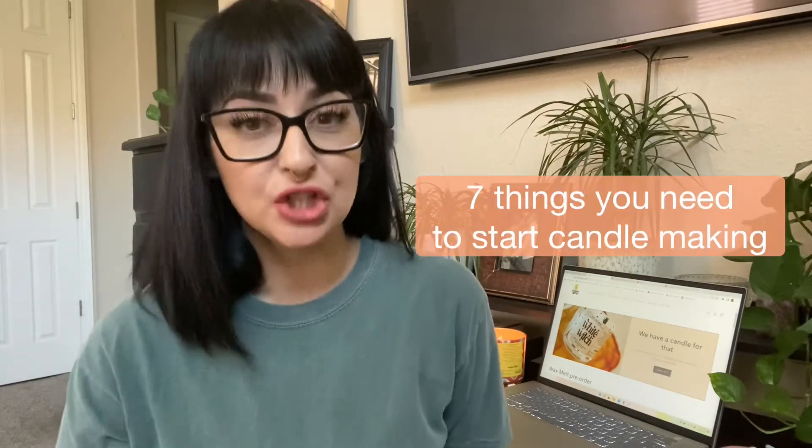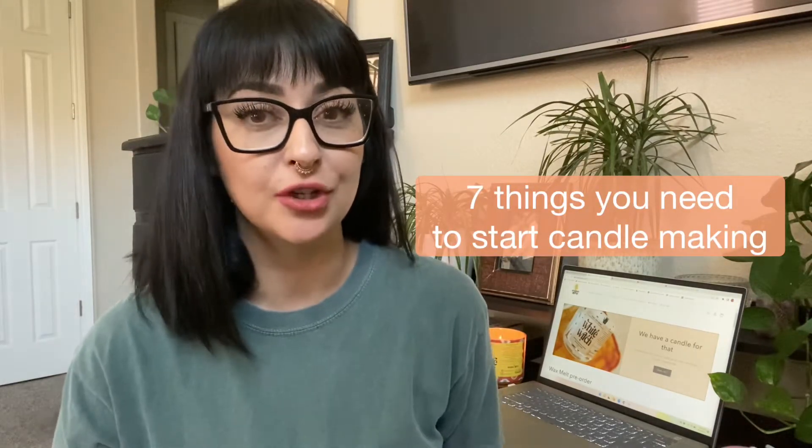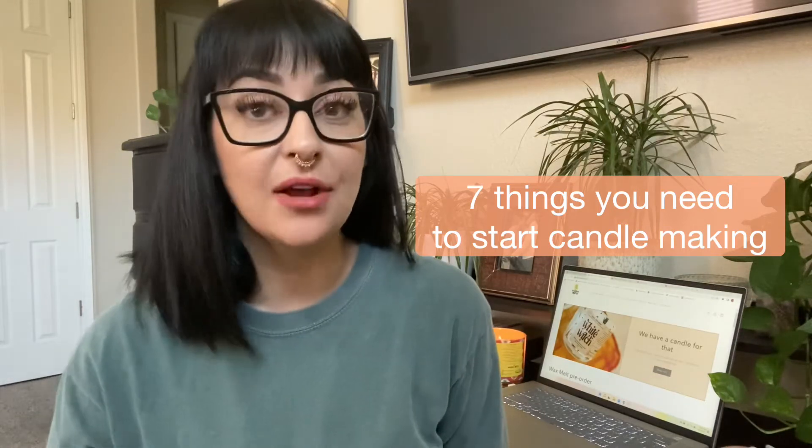So today's video, we're actually going to talk about the top seven things that you're going to need to start your candle making journey. Now this is for the very, very beginners — the ones that have never made a candle before, the ones who are interested in maybe just picking it up as a hobby or maybe even starting it as a business. So let's get started.